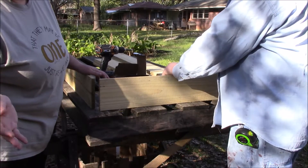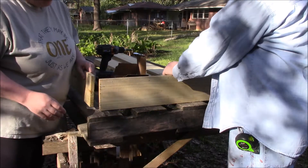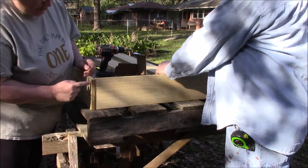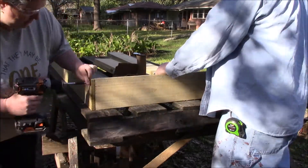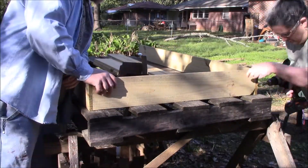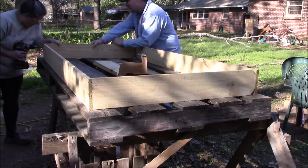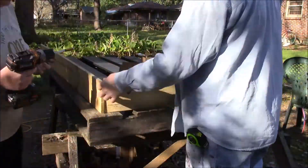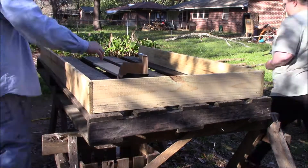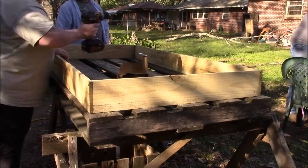This is just a simple way to do this. It's not a hard thing to do — all we're going to do is build a box. So we're going to take the end piece and the side piece and we're going to put three screws in.